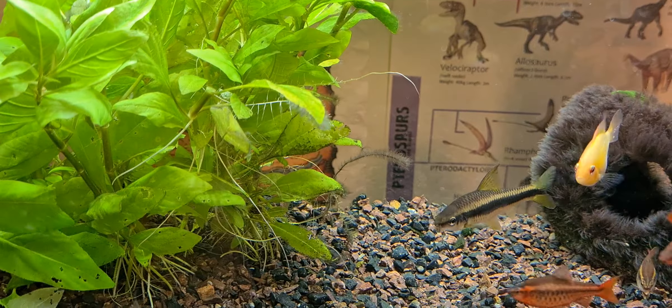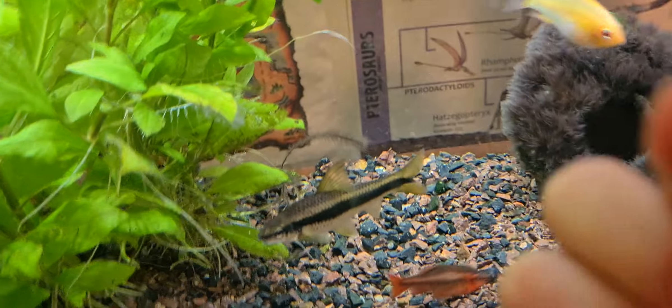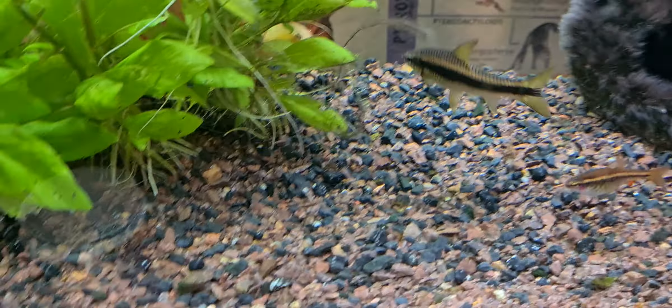First, I'm going to start off with the Siamese Algae Eater. I've got the pellet here — I'm going to put that in.